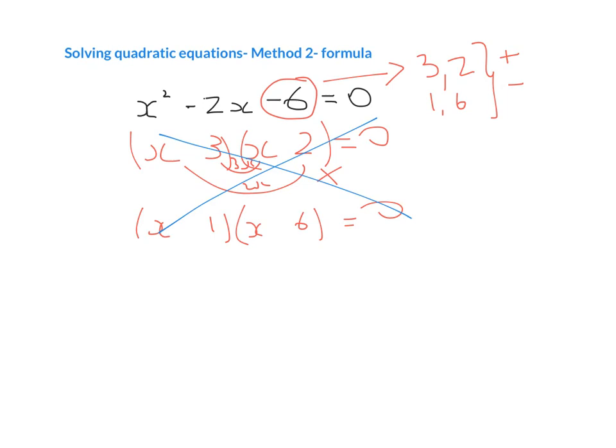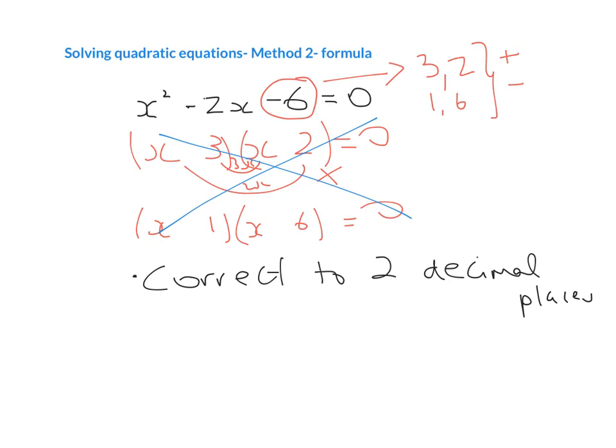The good thing for us is, if we have to use Method 2 on the Junior Cert, they're generally going to write something after the part where they say 'solve' — they'll say 'correct to two decimal places.' So that's your big hint that the roots are not going to be whole numbers, and therefore you're going to need to use the formula.